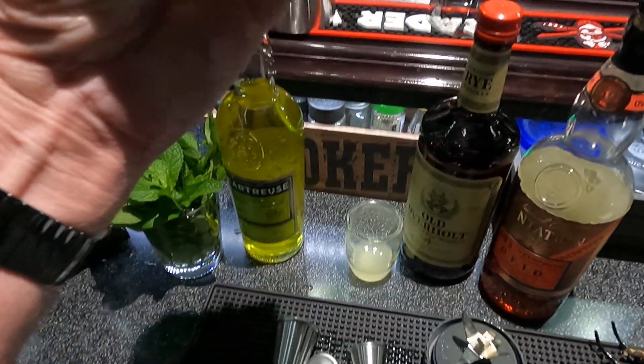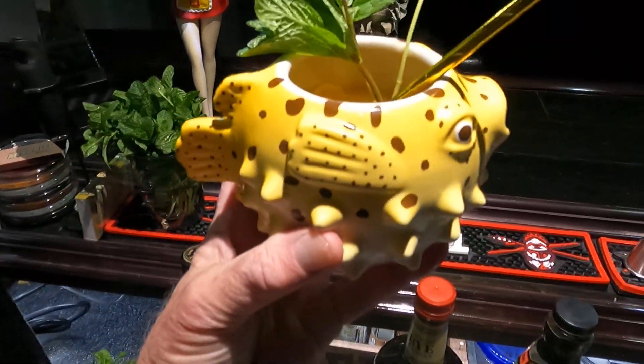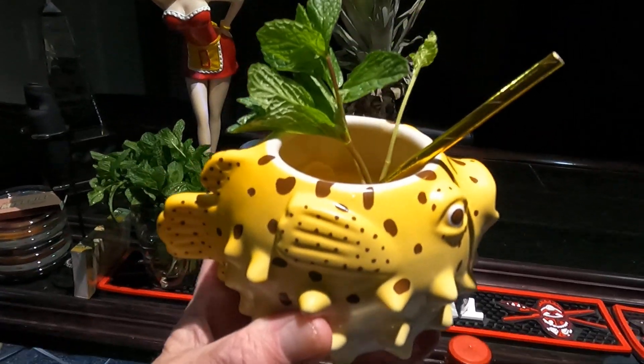And there you have it. This is the Fresh Banana Cocktail Number Two. Hope you all like it, and we'll see you next time.